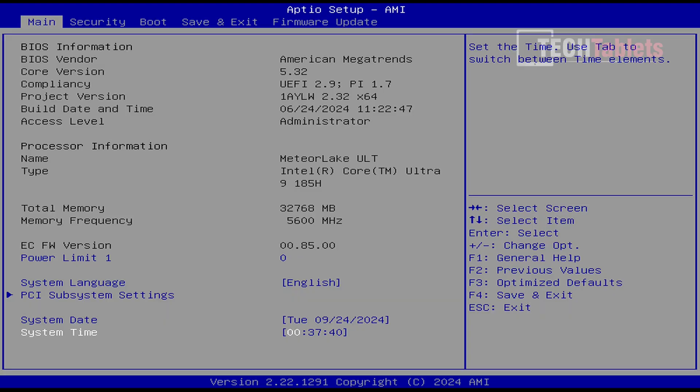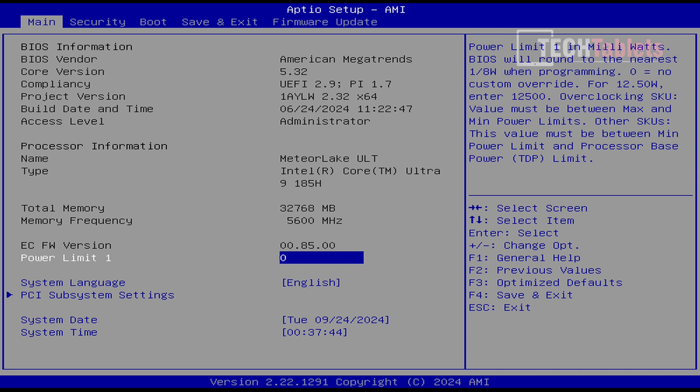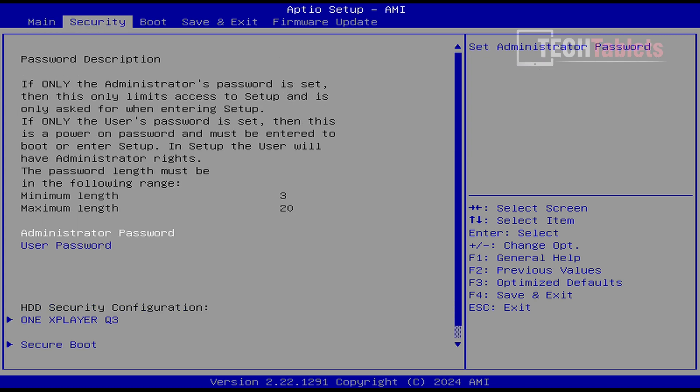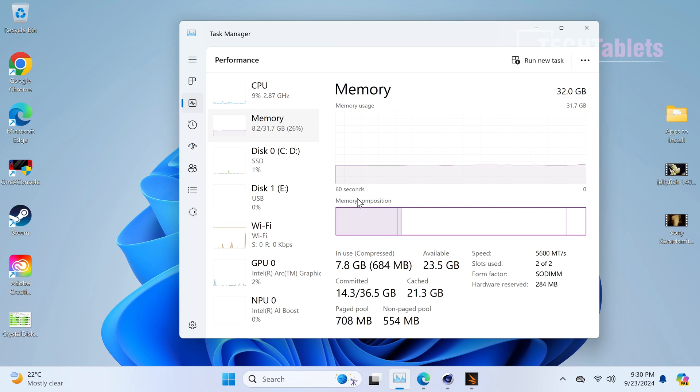In the BIOS there's not a lot to configure - really just one adjustable power limit. We do have the turbo button to toggle between 45W and 60W, so you could use the BIOS to lower the power limit if needed. There are the typical security and boot order settings, but nothing significant to tweak.